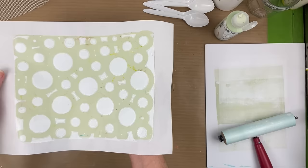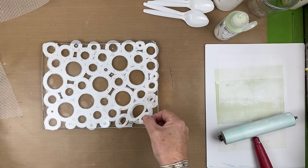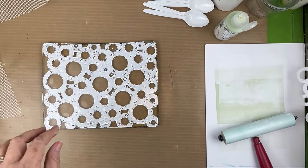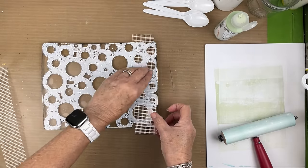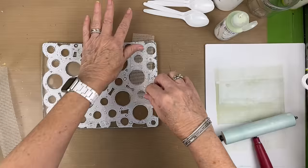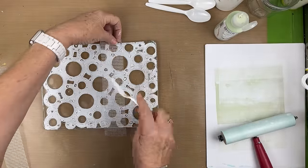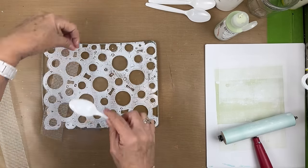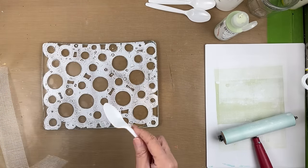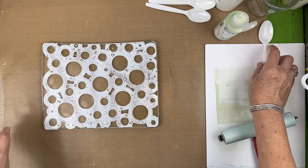This is the first time I'm using this stencil, so I wasn't really sure whether I was going to like that first print or the ghost. I'm just trying to make a little bit of texture in here using the back of my spoon. I'm going to wait for this to dry a bit, and then we're going to pick it up with either the Titan Green Pale or the Titan Buff.